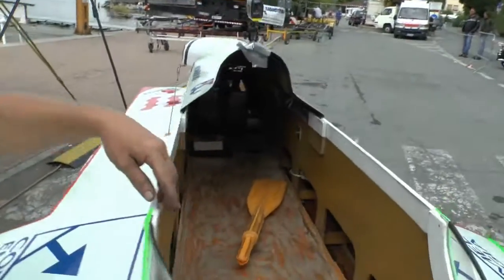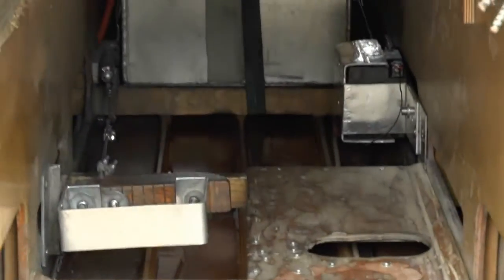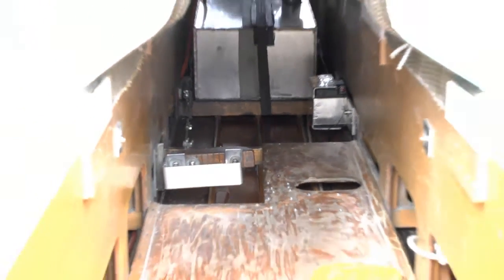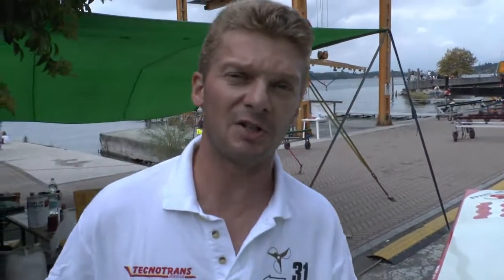Per partire questa barca, essendo presa diretta, senza marce, c'è un pedale che gestisce la lunghezza delle marmitte, per alzare o abbassare il regime della coppia massima del motore, per poter facilitare partenza e curva.